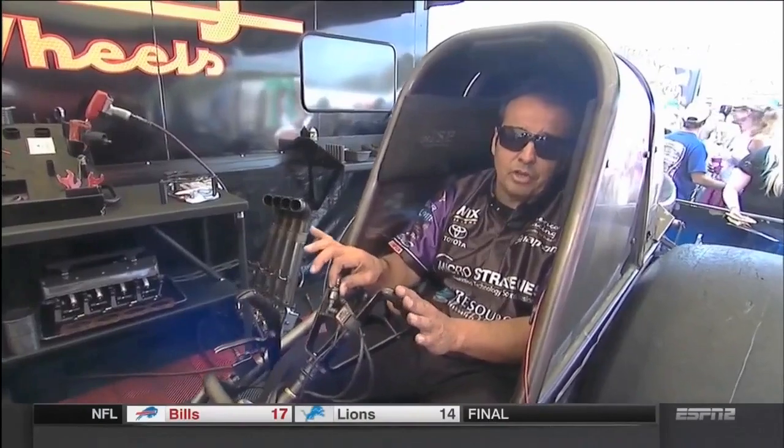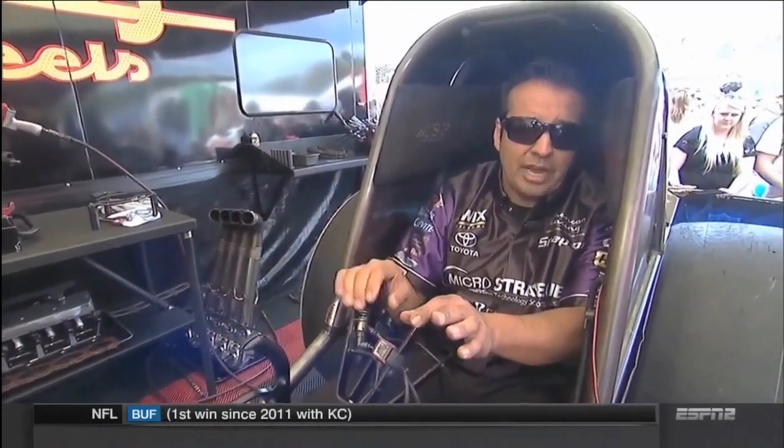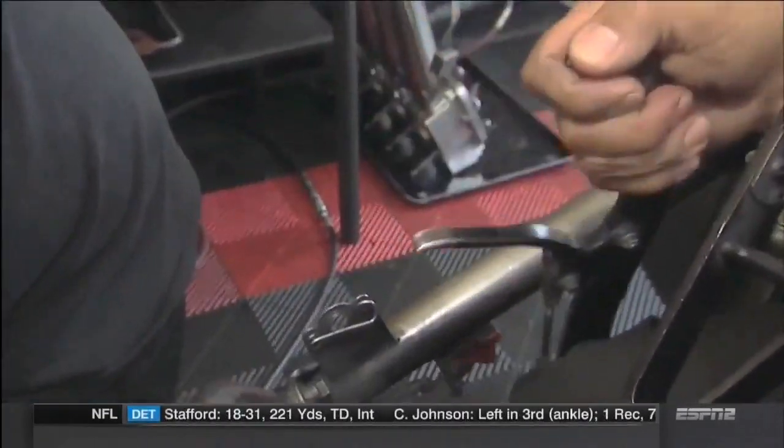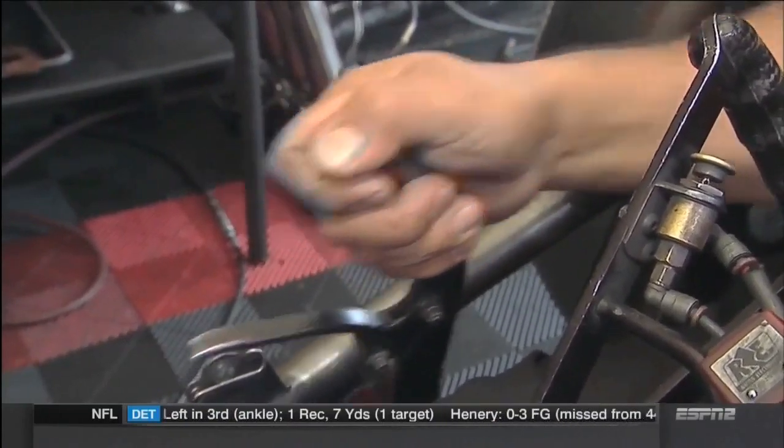I want my parachute mounted on my steering wheel. I've had my hands full spinning the tires, so I really don't want to take one of my hands off the wheel to reach over to the body where some drivers have it mounted. So I'm applying my primary parachute, then applying the carbon fiber brakes.